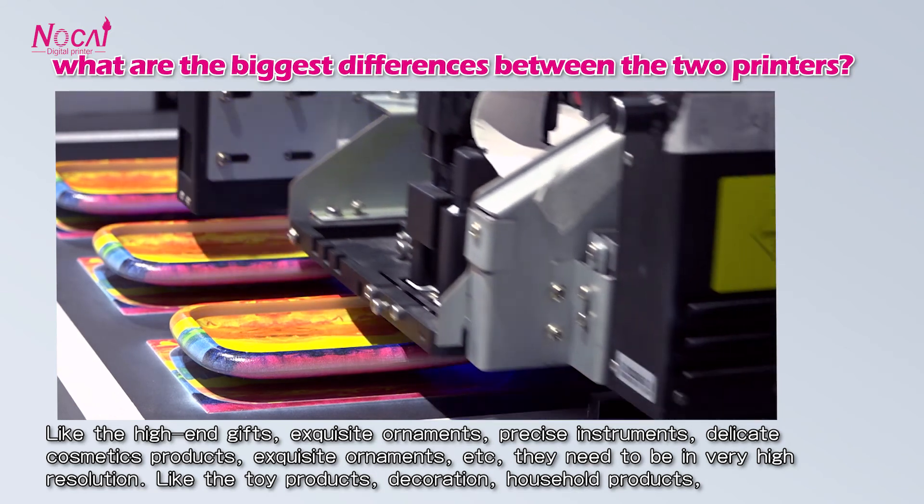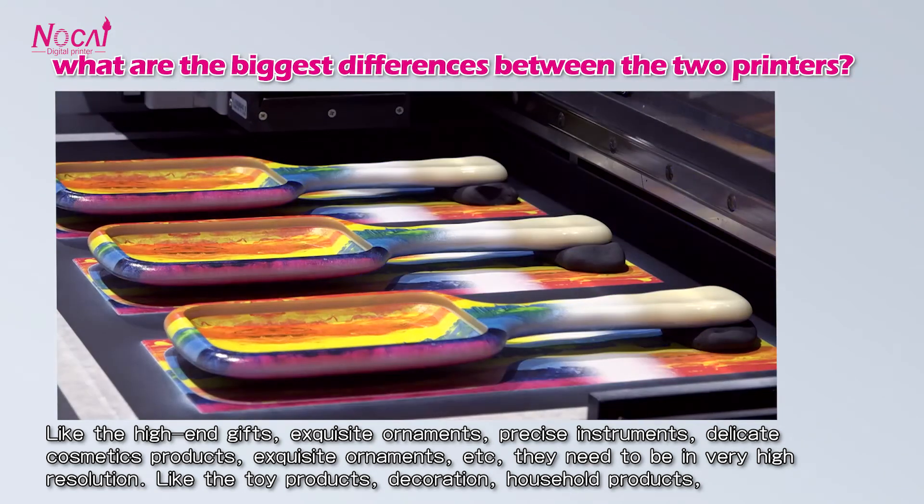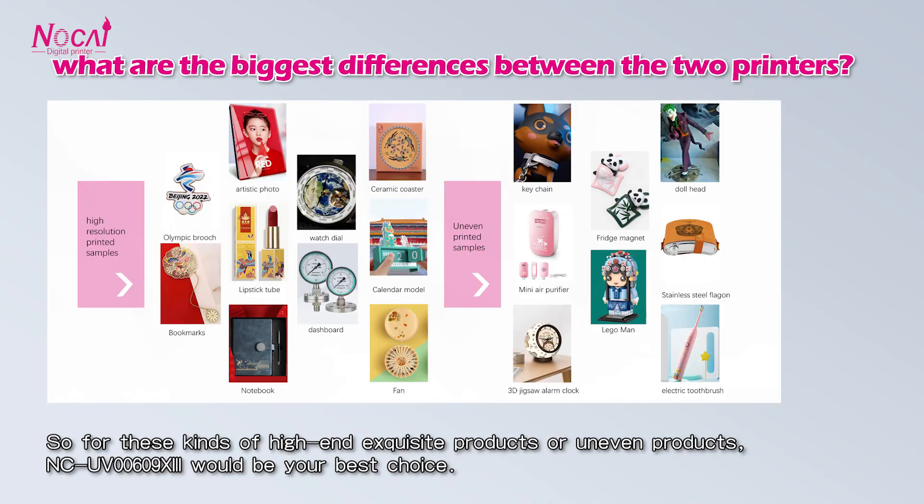Dedicated cosmetic products, toy products, and so on. So for this kind of high-end, exclusive product or uneven product, the 0609X 3 printer would be your best choice.